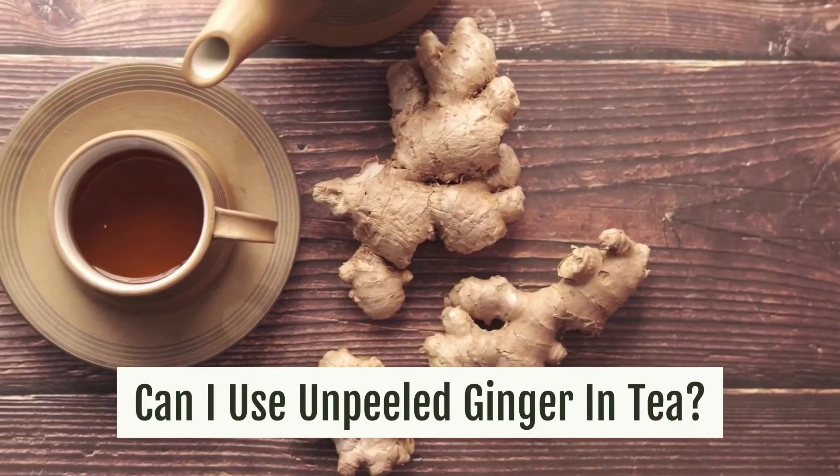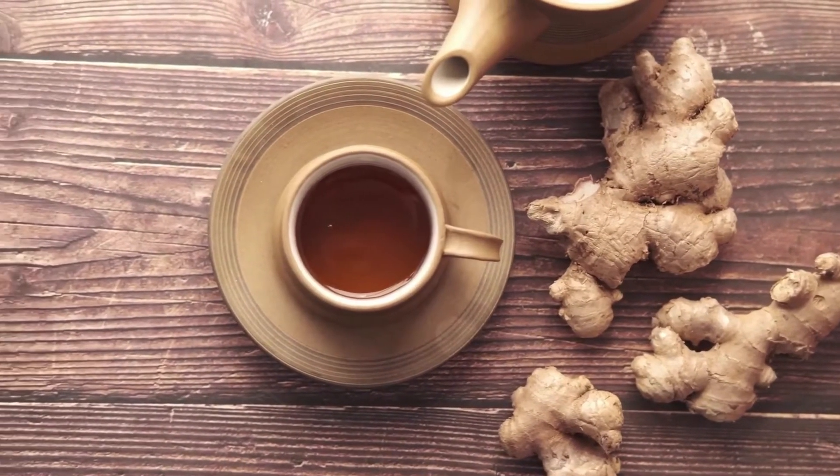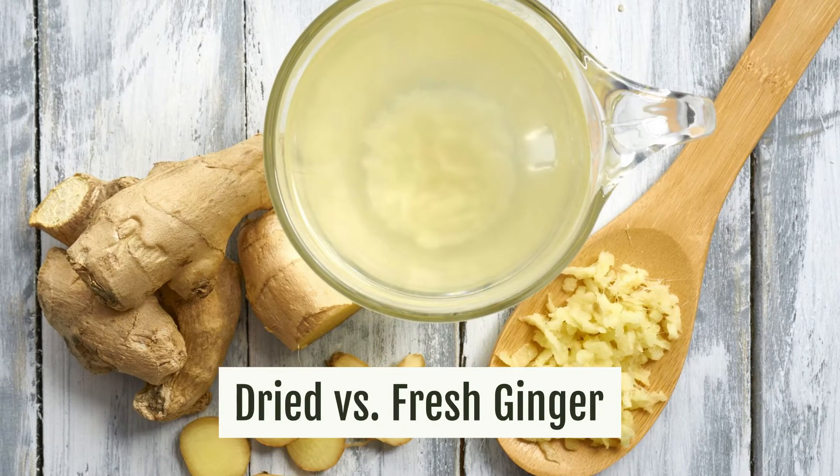Can I use unpeeled ginger in tea? The ginger peel actually contains as much fibre as the root, so brewing it all together would only add more nutritious value to your ginger tea.